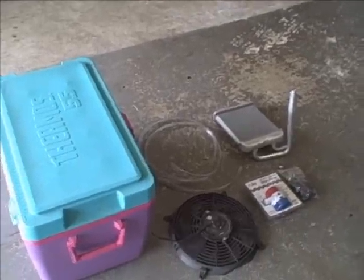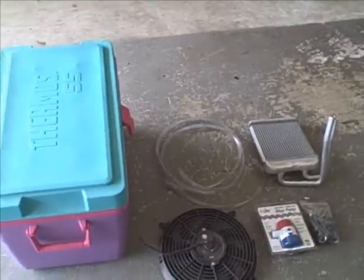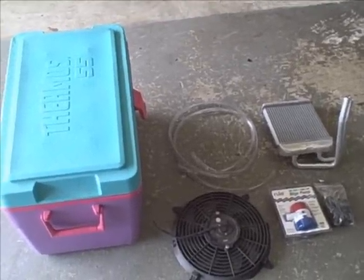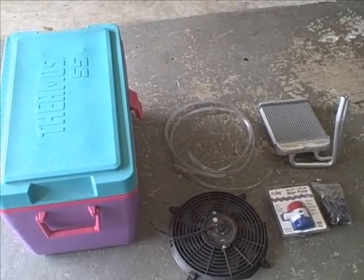Alright, here's the deal. I'm going to attempt to build a portable air conditioning unit to use — I don't know — camping, in your car, whatever. Out of mostly surplus stuff; I had to buy a few things.